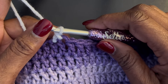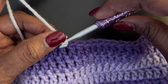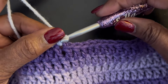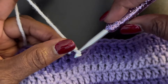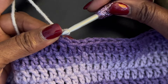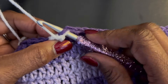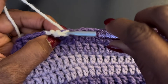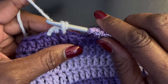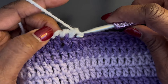Take the point of your hook — now if you feel like your loop is going to fall off your hook, you can hold it if you want, hold that stitch on there to make sure it doesn't come off until you get used to it. Find the stitch you want to go into, push through, yarn over, and pull up. You're not going into the loop, you're just going to pull up, yarn over, and go through two loops.